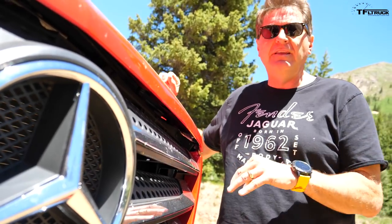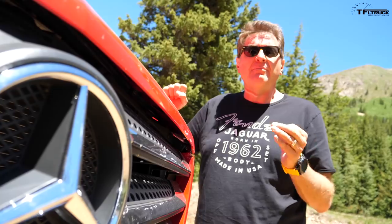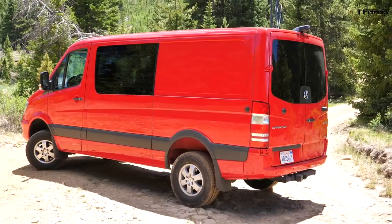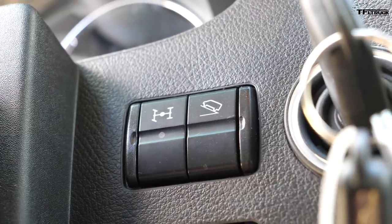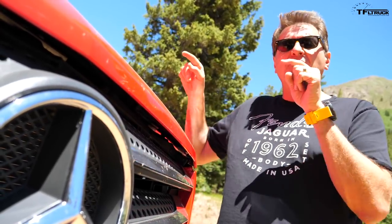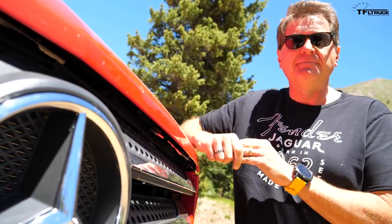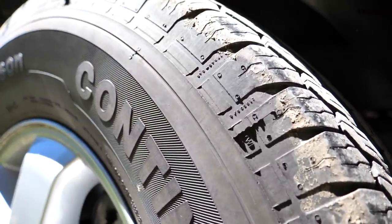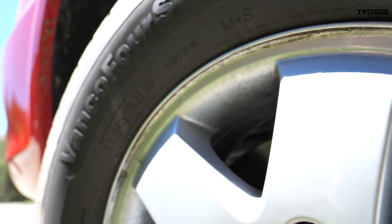The Sprinter directly competes with the Nissan NV, the Ford Transit, and of course the Ram Promaster. But this 4x4 directly competes with nothing because it's really the only van that you can buy from the factory with four-wheel drive. That makes it special and in a lot of demand. These 16-inch wheels are surrounded by Vanco Four Seasons from Continental — they're mud and snow tires, and they've been okay so far.